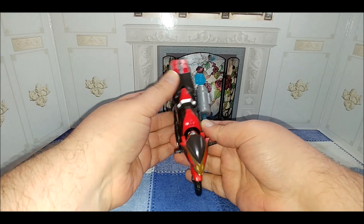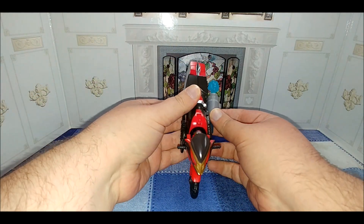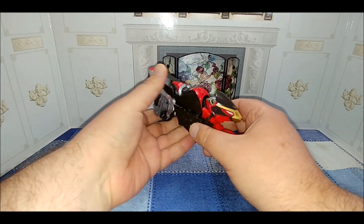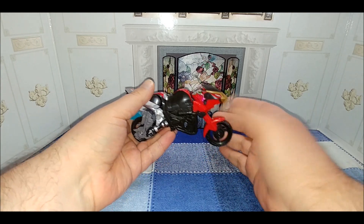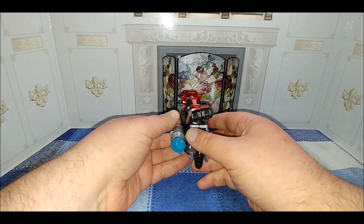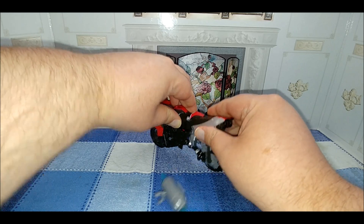This is the red ranger mech — the red ranger zord, I guess, is what the term is in America. It's one of the more prominent characters, as it comes out of everything else. I think the hips look a little off; I don't think things are sitting quite right, but I did fold it correctly.